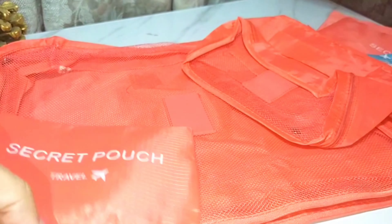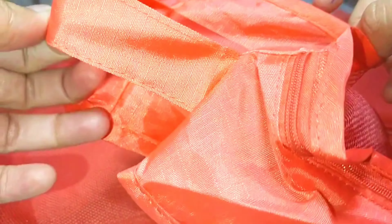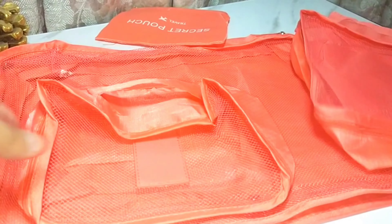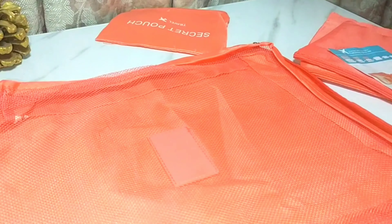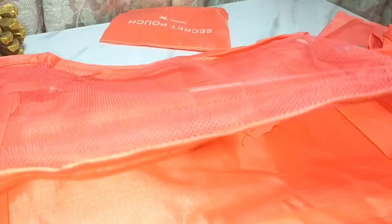This is a secret pouch and it is very small. The next item is a transparent pouch — it has a handle, but I don't think you should carry it by the handle as it can break. You can put socks in them. This is a big transparent bag, and it feels like it could fit a suit, but the plastic material feels quite flimsy.